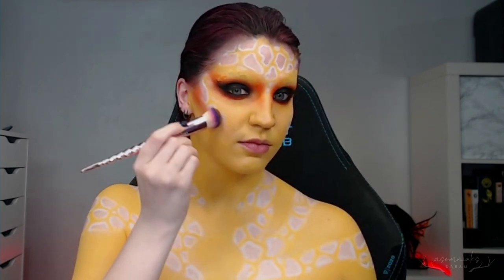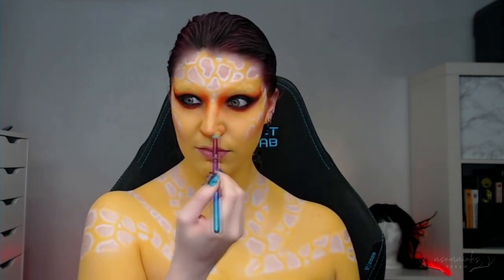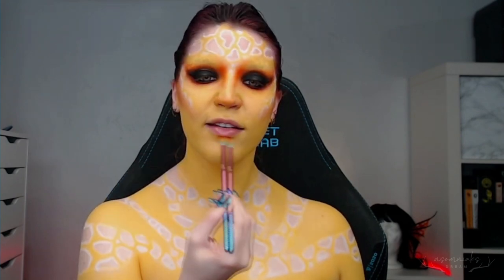For contouring, I did take the same orange shadow and just used it along my cheekbones, nose, and around my lips, just to give my facial features a little bit more structure and help bring definition back to the face.